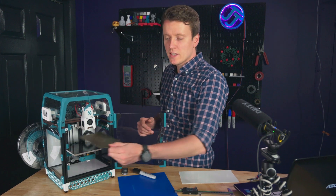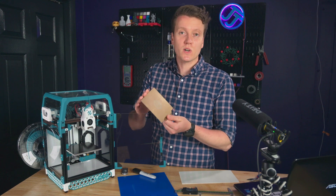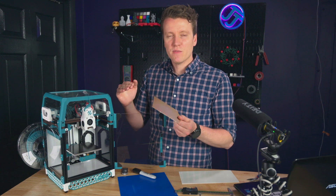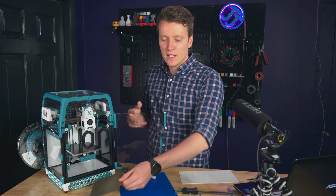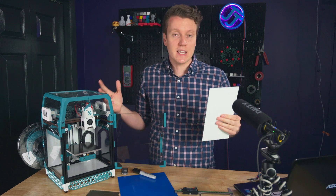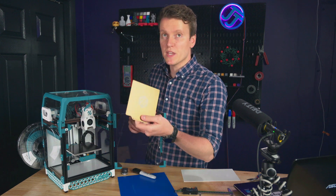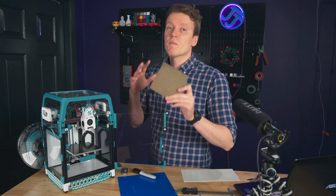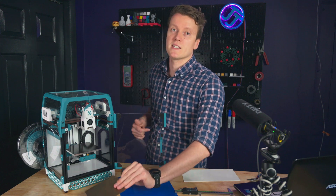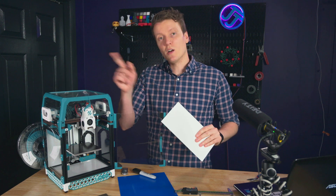My biggest issue with the PEI coated sheet is unreliability — sometimes it works, sometimes it doesn't, and I haven't found a good way to keep it clean. With G10, I just use some isopropyl alcohol, a simple wipe, and it keeps working great. If you do have a great method for using a PEI coated sheet reliably, I'd love to hear from you in the comments down below.